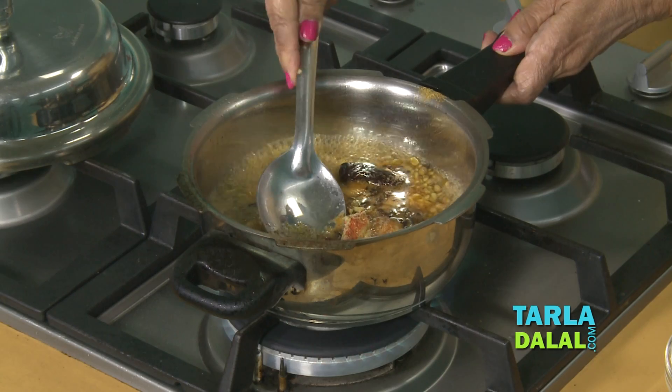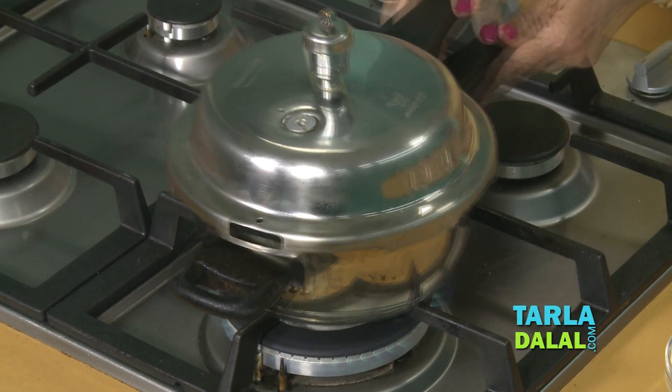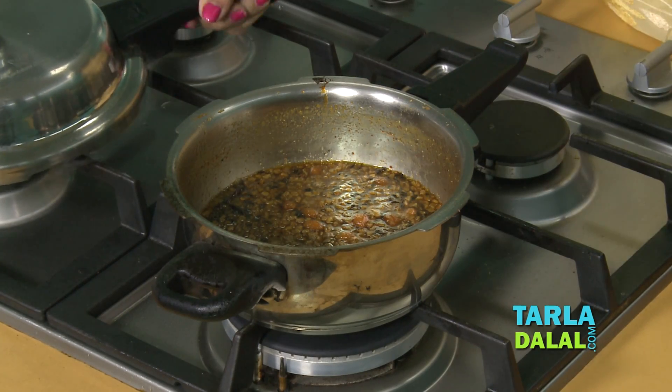Now mix it well and give one whistle. The one whistle is over. Let's open the cooker. It looks nice, but let's give it one or two boils — it tastes better.